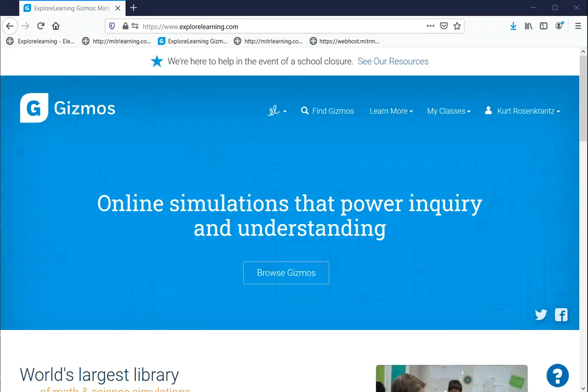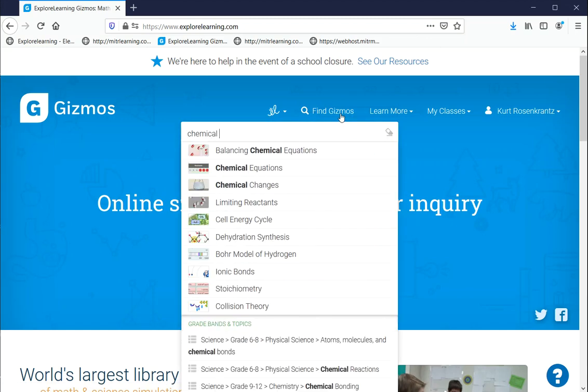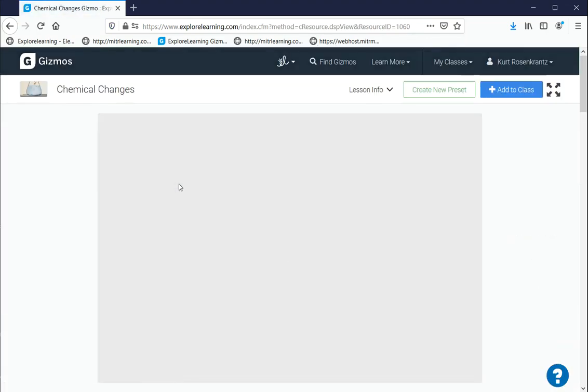Now we'll look at one of the gizmos and hopefully find out the answer. We'll go to explorelearning.com — I've logged in — and we're going to look for a gizmo called Chemical Changes. We'll launch the gizmo.